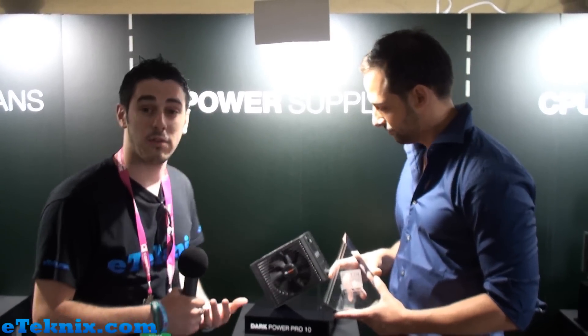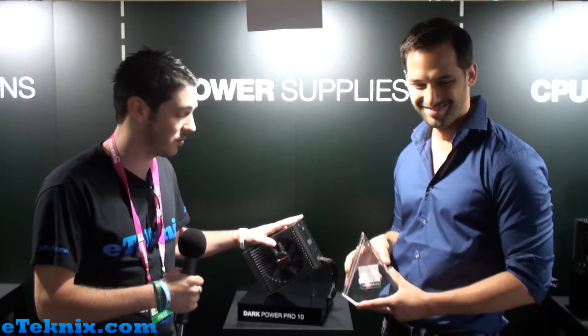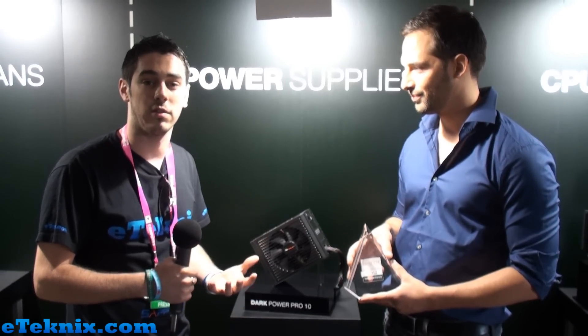This is Andy Raffel from eTechnics.com here with Aaron at BeQuiet, looking at the Best of Computex 2012 Product Award from Tom's Hardware. Really thrilled for these guys that they've managed to get this award, and I know they're just going to move on to bigger and better things as the year goes on. Be sure to check back on eTechnics.com where we will have a lot more content at Computex 2012 in Taiwan.